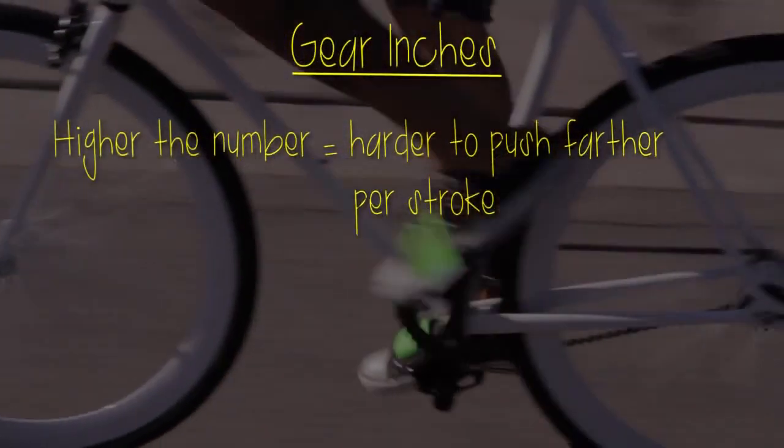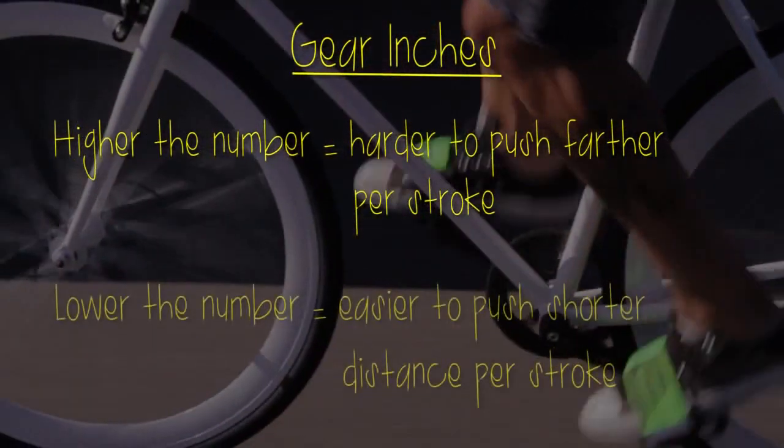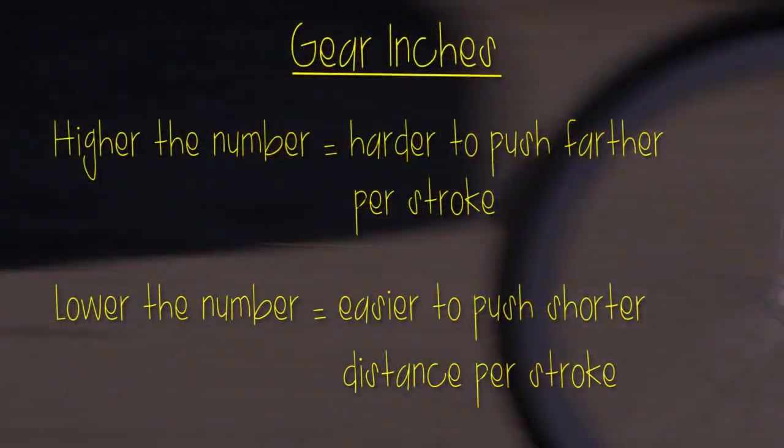The higher the number, the harder it is to push, but your bike goes farther with each pedal stroke. The lower the number, the easier it is to pedal, but you won't be going as far per stroke.